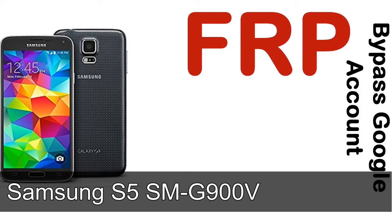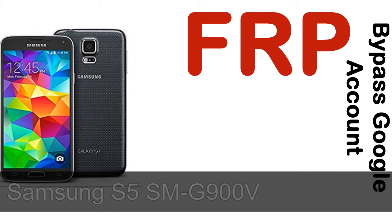Hi guys, Daniel here, welcome to SiddhaDak YouTube channel. Take a look at this complete video — I'll talk to you about how to unlock Samsung device FRP lock protection.